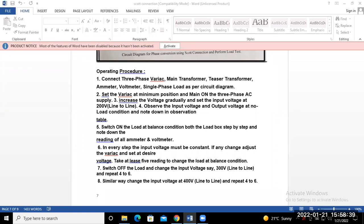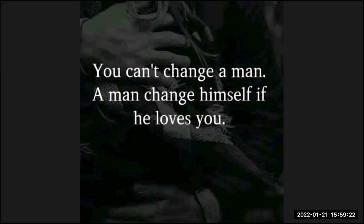Just stop here. In the next session, starting within 5 to 10 minutes, we will start in the machine lab and perform this experiment. Thank you.